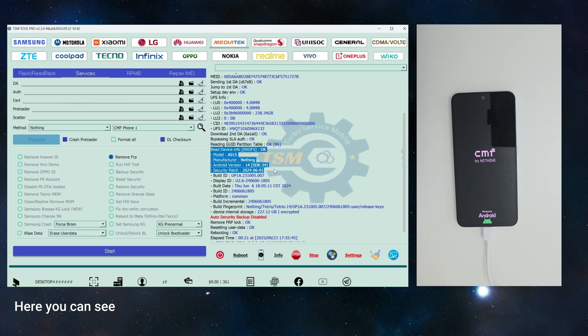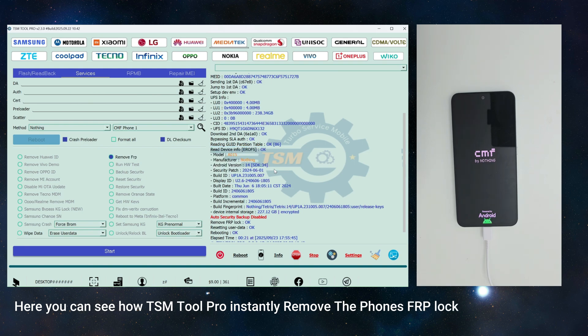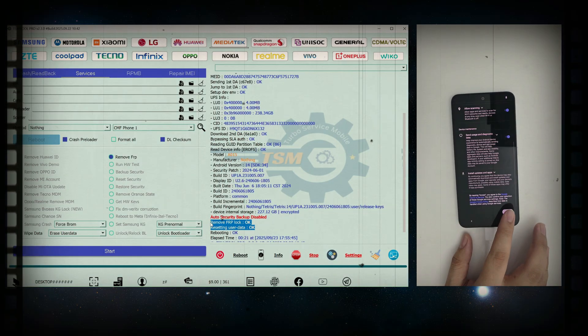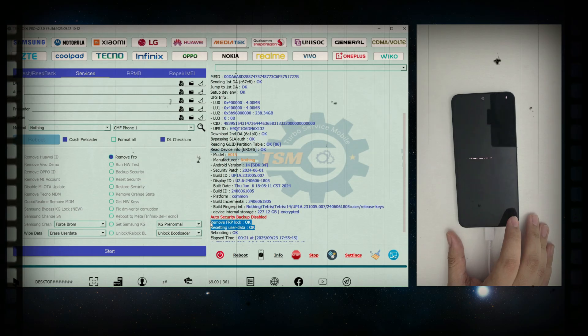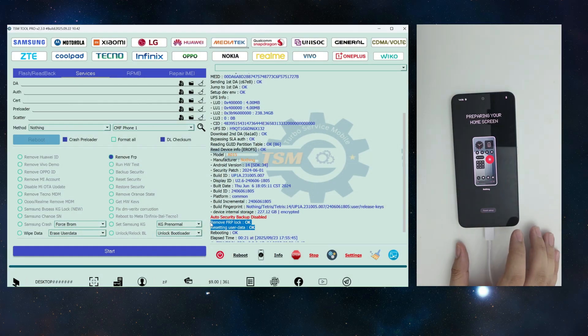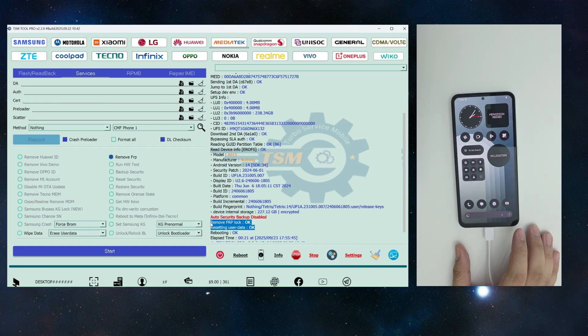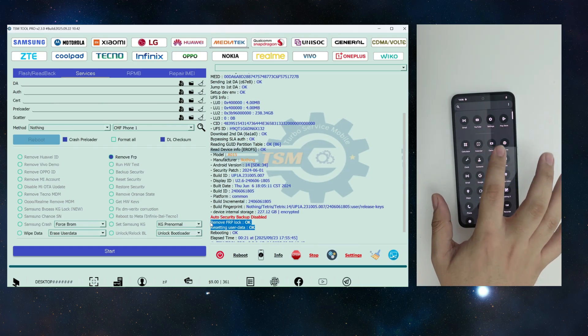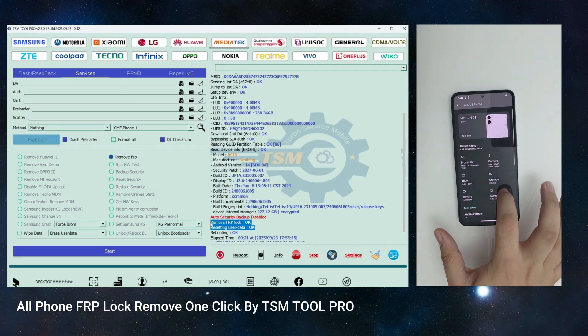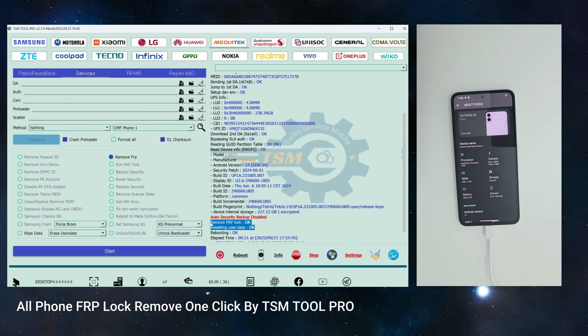Here you can see how TSMTool Pro instantly removed the phone's FRP lock. All phone FRP removed one-click by TSMTool Pro.